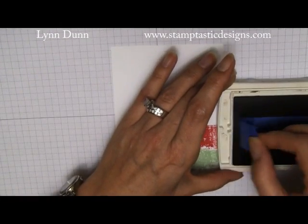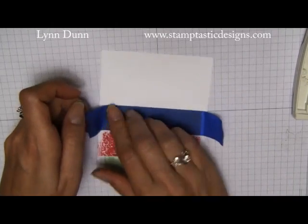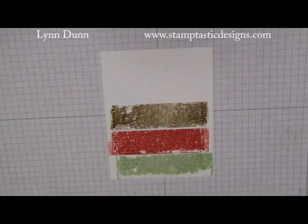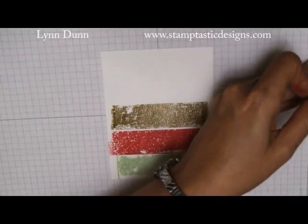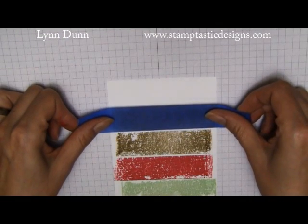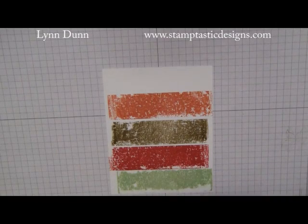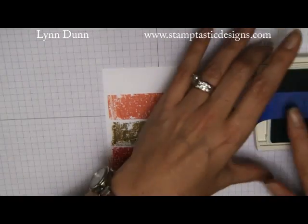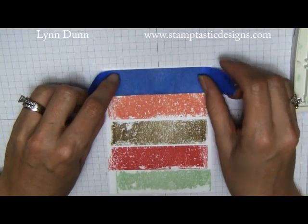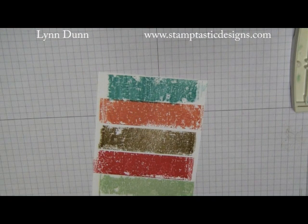We're just going to repeat this process for each of the different colors. Now I'm going to put on the baked brown sugar — you're going for kind of a blotchy or worn look, so it doesn't have to be perfect. This is the cantaloupe, one of my favorite in colors, and then the final color is the coastal cabana. We're just going to lay that on the end.